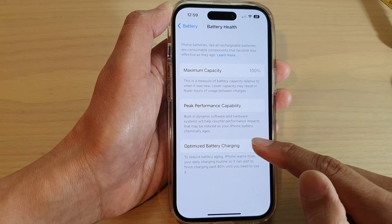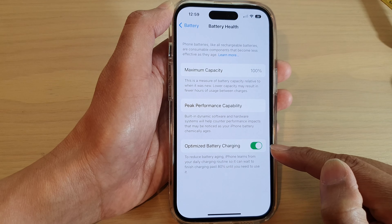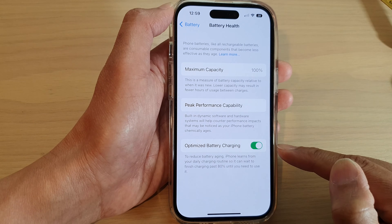Once you are ready to turn it back on, just go back in here and tap on the toggle button to switch it on.